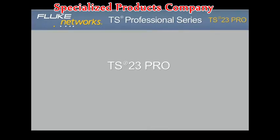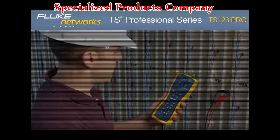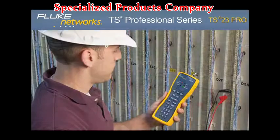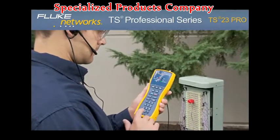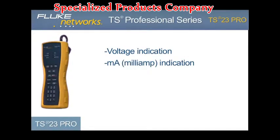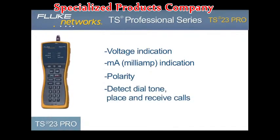TS23 Pro — Standard Voice, Data, and Video Telephone Test Set. The standard TS23 Pro provides voice, data, and video technicians and communications service provider technicians the essential functionality needed in a telephone test set, with the ability to perform four essential tests: voltage indication, current indication, polarity, and the ability to detect dial tone, place, and receive calls.